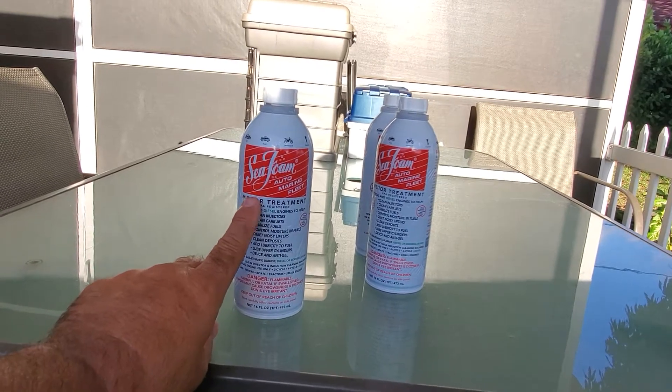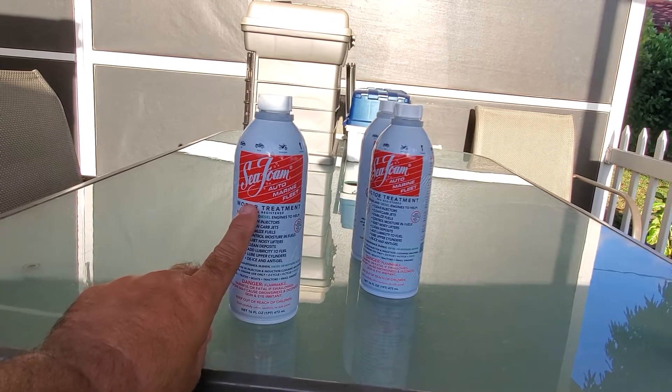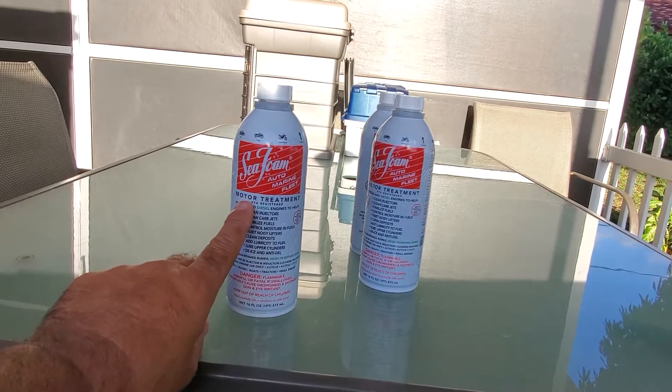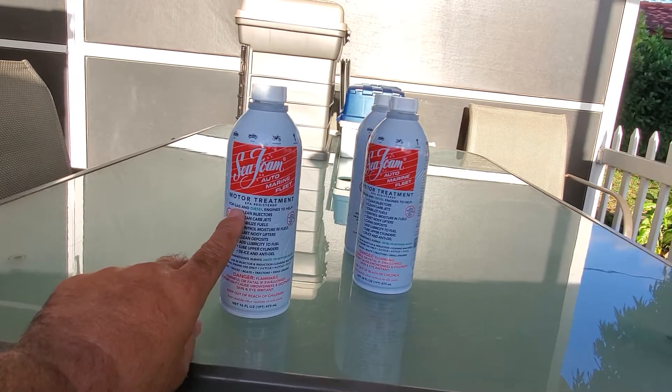The only way for this to work properly is I would have to spend $54 on Seafoam to put in my tank, plus the fuel that goes with it, which is another close to $200.